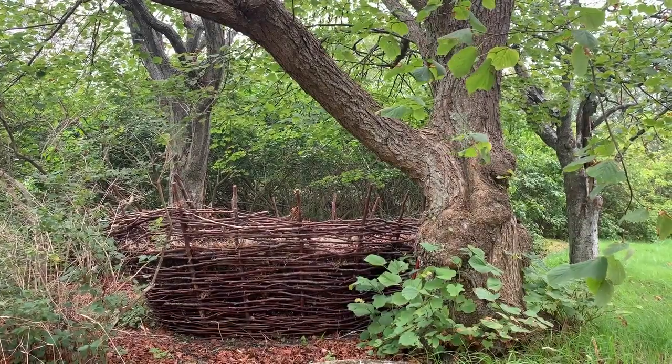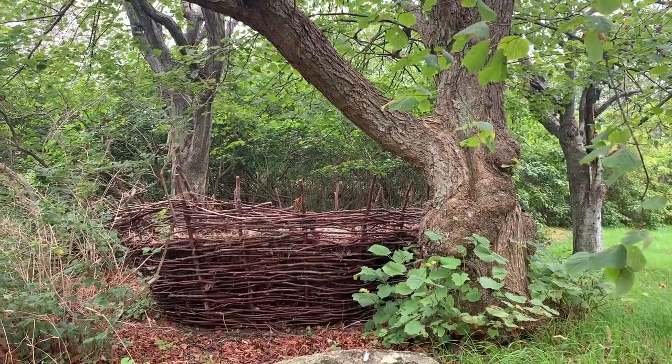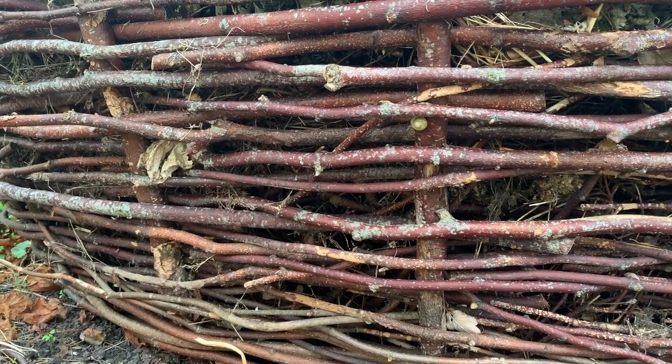These baskets last a good while. It takes around 10 years before they decompose completely, my mother tells me. This is the final step where the basket and the compost becomes one.